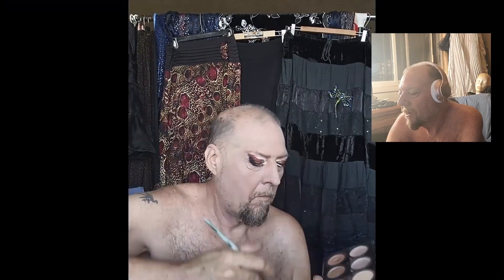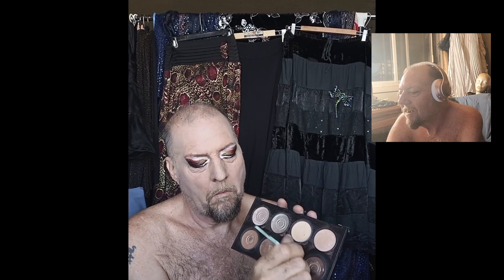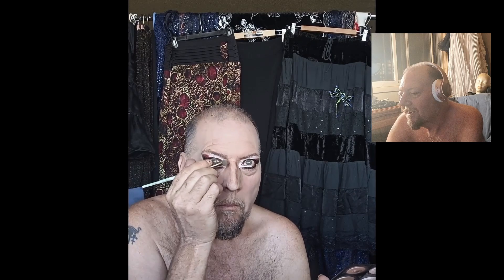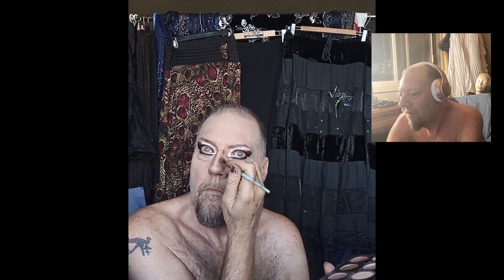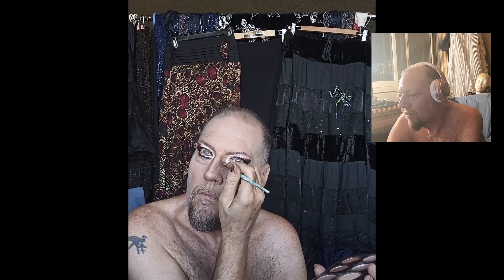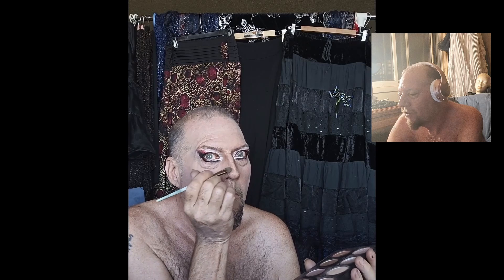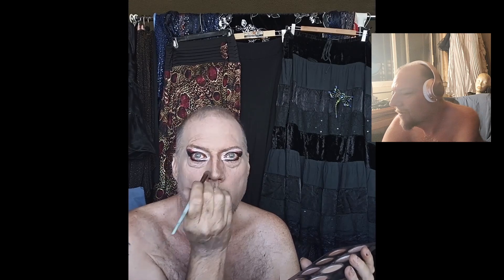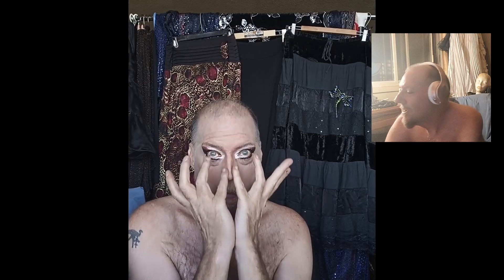Now I'm going to go in with the contour. I'm not very good at contouring my nose, because it's just not something I've really figured out how to do effectively for myself yet. And I blend it in a little bit more — I either have to do too much or not enough.